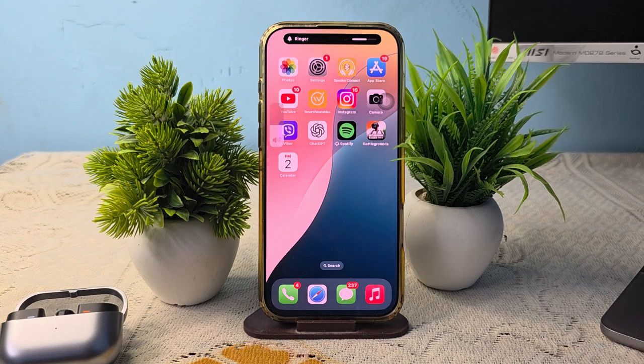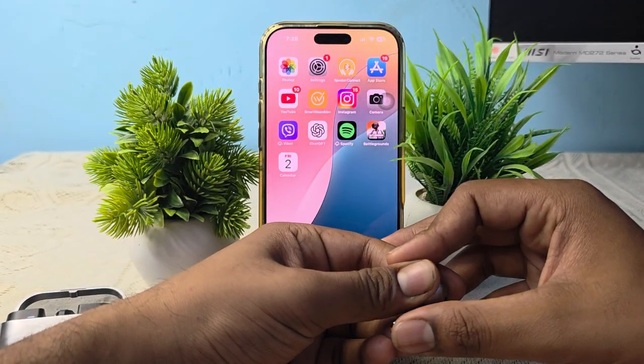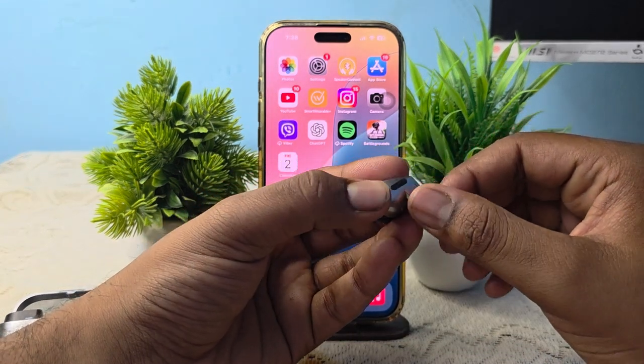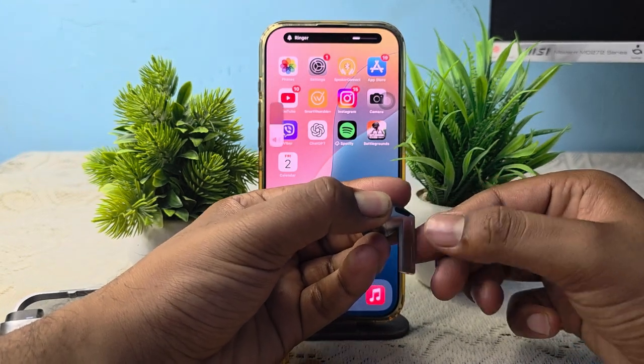So guys, these are the ways that you can use all of the touch controls on your buds. Thank you, have a nice day, and subscribe to the YouTube channel for further information. I hope this video is very helpful for you.